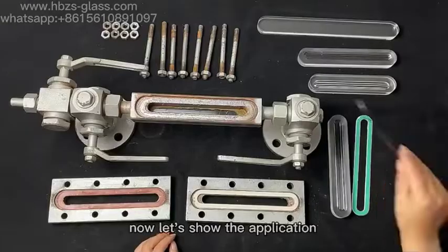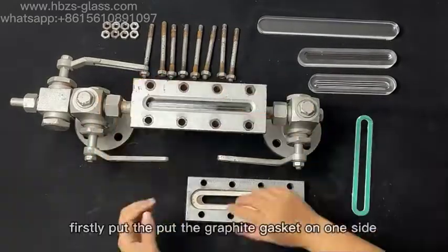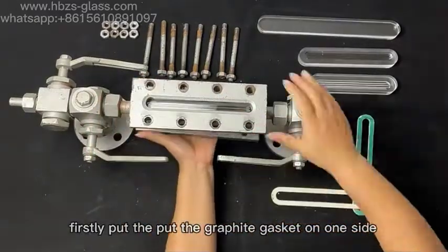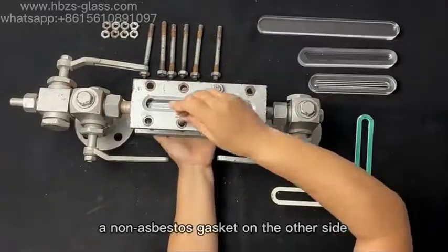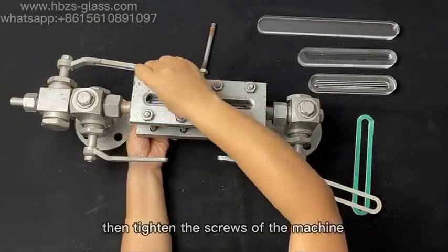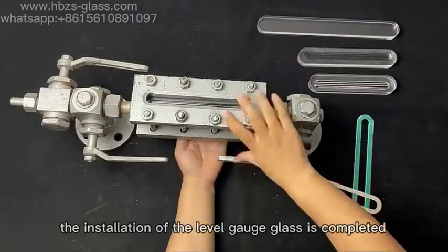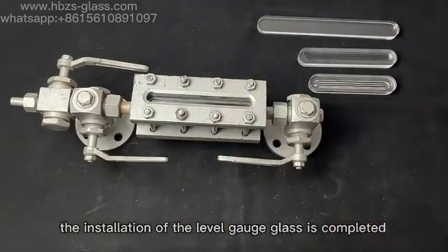Now let's show the application and the installation process of the product. Firstly, put the graphite cascade on one side, and now the buster's cascade on the other side. Then, tighten the screws with the machine. Finally, the installation of level gauge glass is completed.